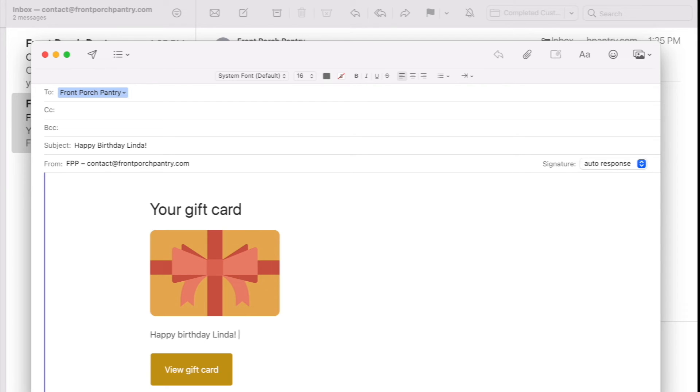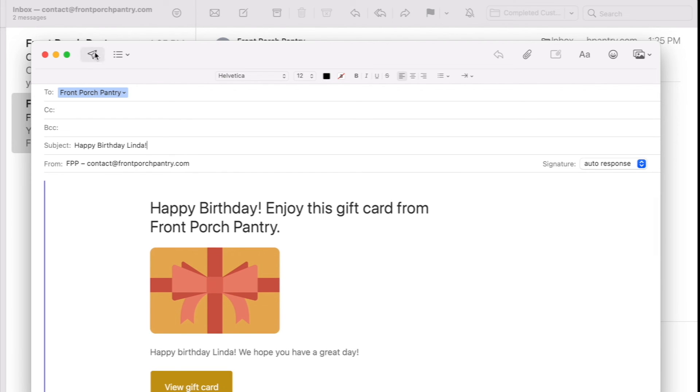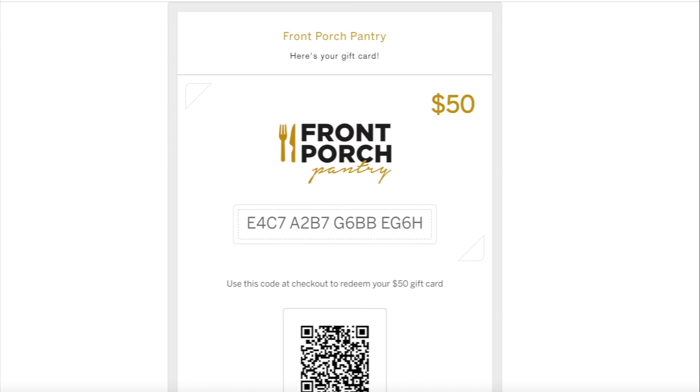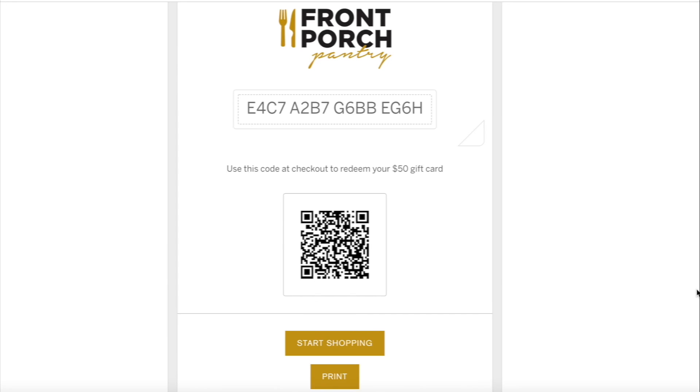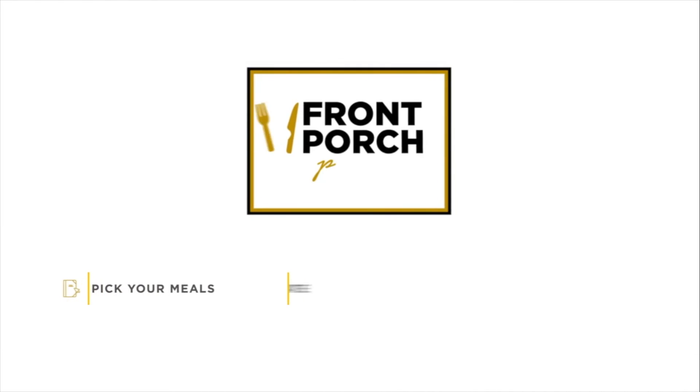Do not delete the box that says View Your Gift Card. When the message is ready, you can send the gift card to your loved one. The recipient just has to click on View Gift Card and they will have access to a code they can apply on their next purchase. And that's it — now you know how to buy a gift card and you're ready to brighten someone's day with Front Porch Pantry.